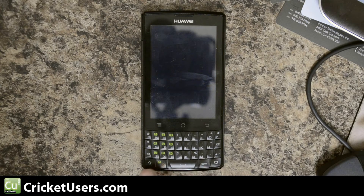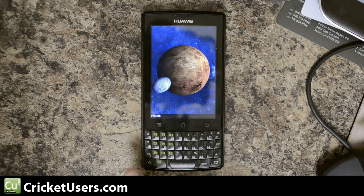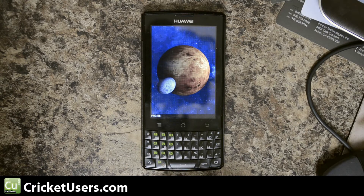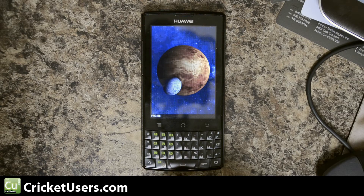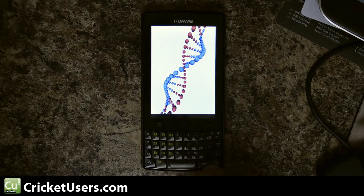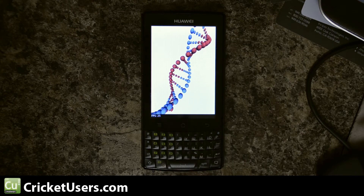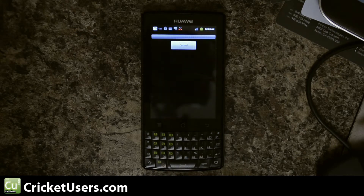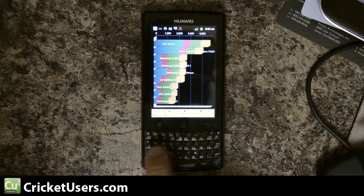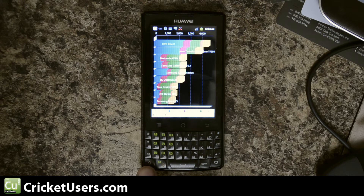The keys down here really do remind me of the Motorola Expert or Pro. They kind of angle up in one corner — the left side of the keyboard angles up towards the right, and vice versa for the right side, which angles up towards the left. You have to click the alt buttons to reach the numbers and symbols, and there's the capitalization button.